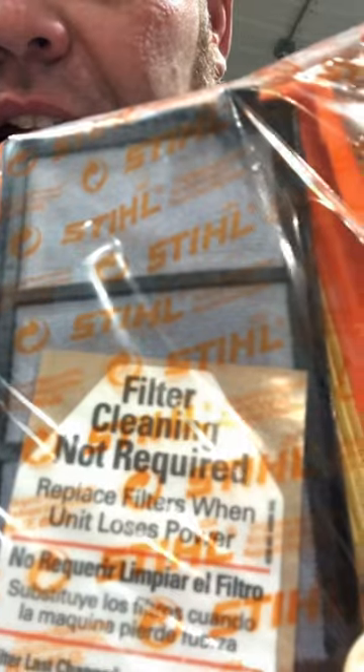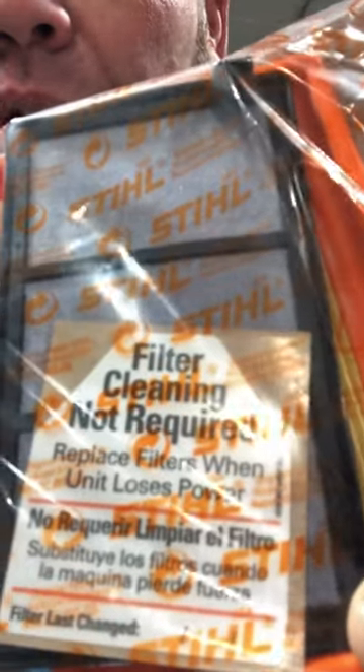If you look at this package of a new air filter for a TS-410/420 saw, look at that little sticker right there. It says, 'filter cleaning not required.' Now why does Stihl put that on their air filters?